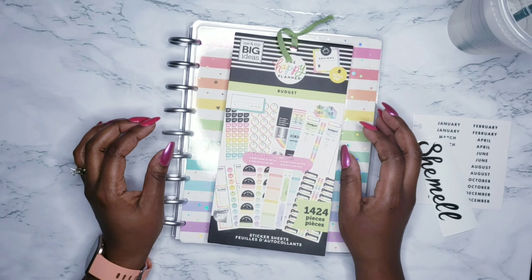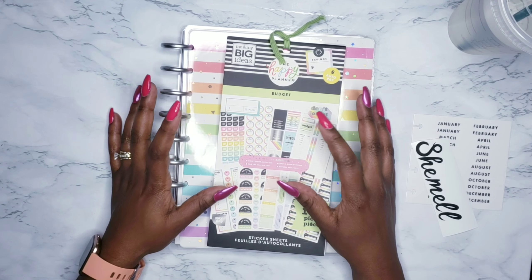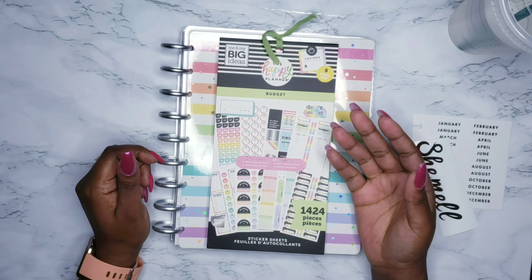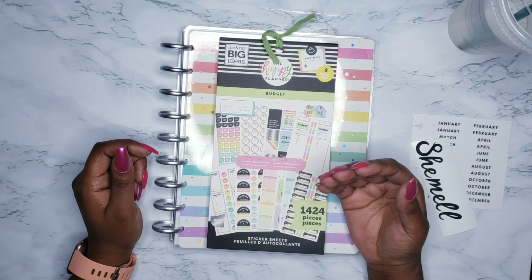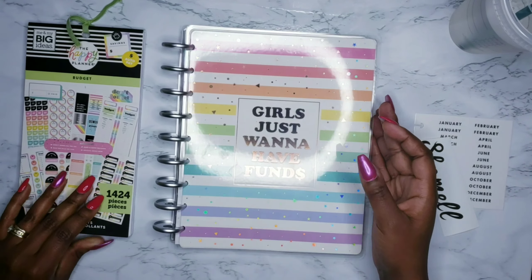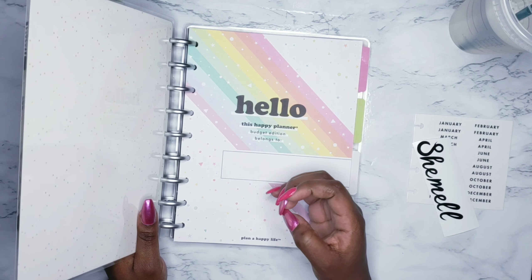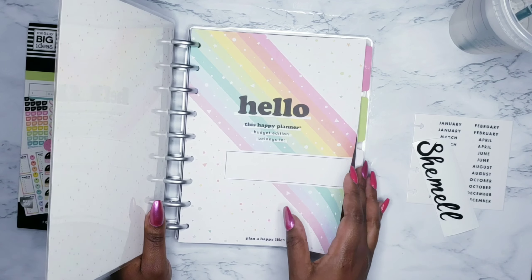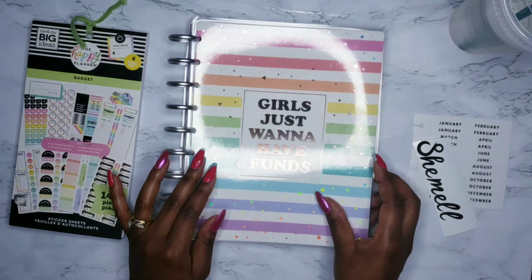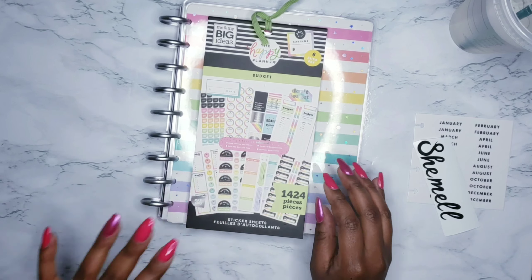I am debating whether or not I'm going to get the companion pack that goes with it. But for the simple fact that I already have my own cash envelopes, and that one only comes with, I believe, four envelopes. They are cute — it would be nice to just toss them in here. But I'm not really sure, because there's a lot of other things in that companion pack that I don't really feel I would need. They're not a necessity; it would be more of a want. But I'll see how that goes.